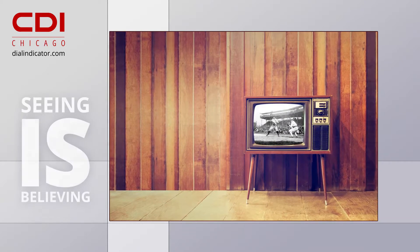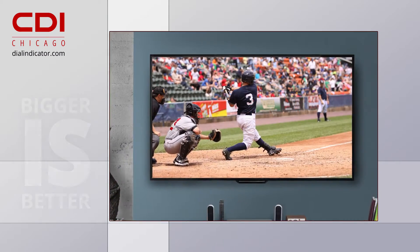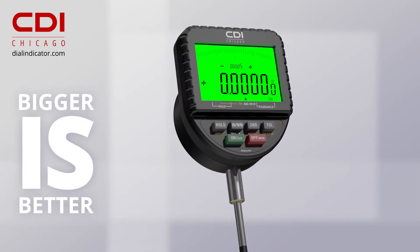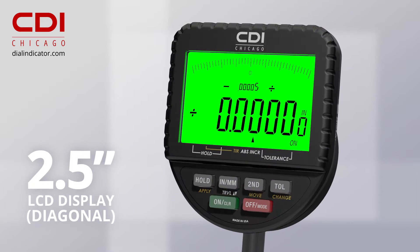In measurement, as in life, seeing is believing. And when it comes to our visual experiences, bigger is better. CDI's Logic Illuminate electronic indicator delivers big with a large, easy-to-read LCD display.